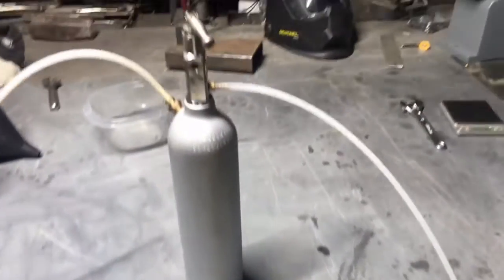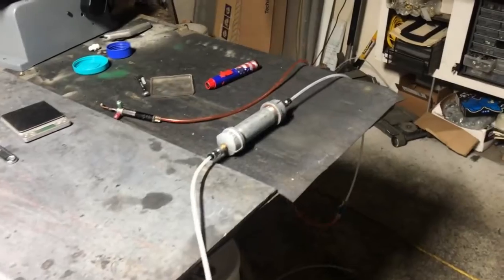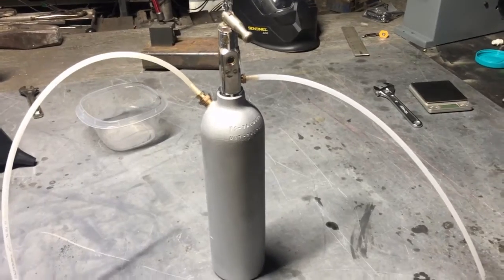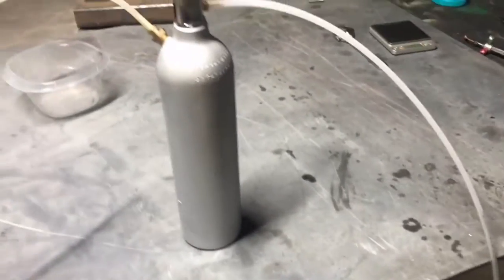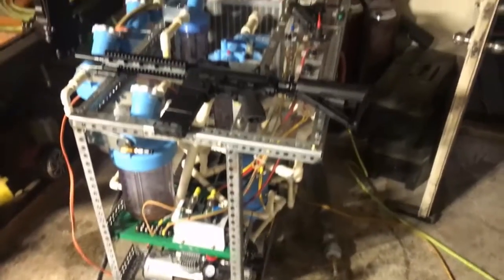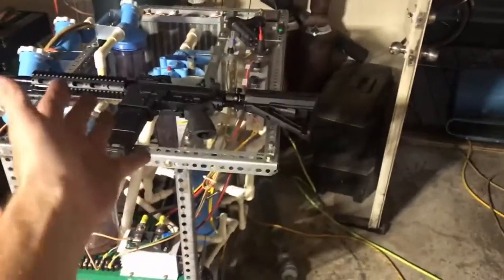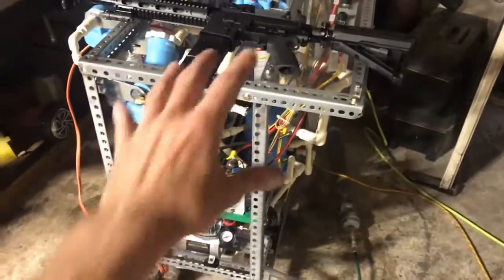Here's the setup. I've got it connected to a flashback arrestor that's also going to act as a filter, because we're likely going to get some dust coming out of this thing. I'm not going to be using this monster for the experiment — it's just too much gas. I've been using it as a gun rack lately since it's right here by the door.